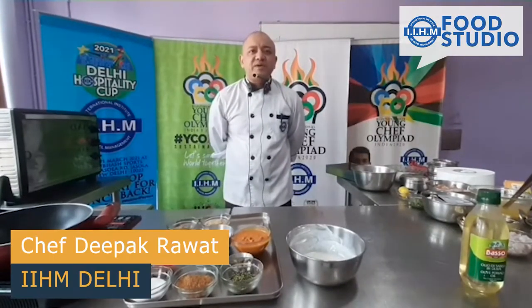Greetings of the day, my name is Deepak Rawat and I am from IIHM Delhi. Today we will be preparing chicken korma, which is a standard dish all over India and is a little bit spicier. So now we are going to prepare it.